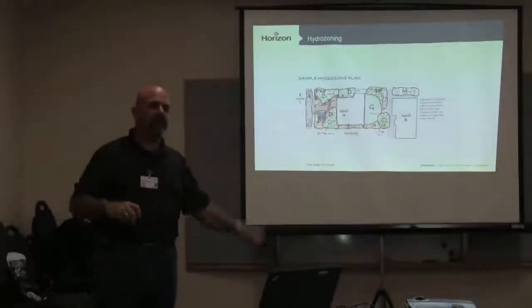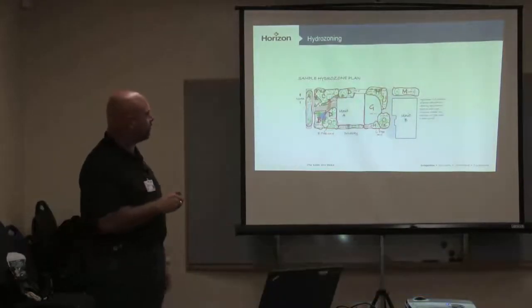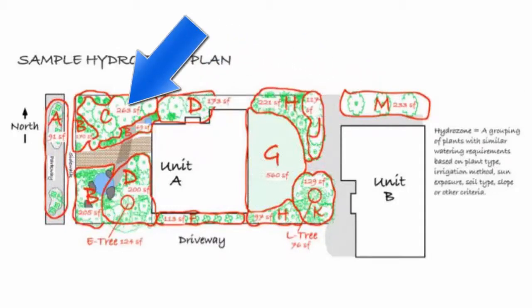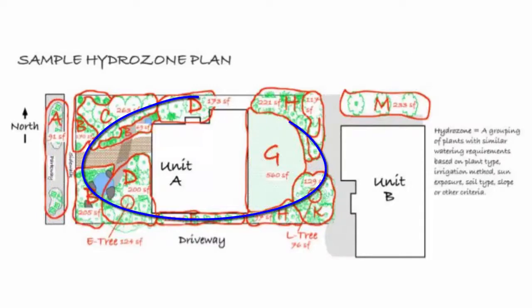Hydrozoning is easy to do at installation, a little tougher to do after. What hydrozoning is, is putting like plant material in like soils with like exposures on the same valve. In a typical backyard, let's say this side of the yard has the same plant material as this side — same soil, same plant material — but different sun exposure: this side is in full sun, this side is in shade, and we've got a drip system going to all of our plants all the way around.